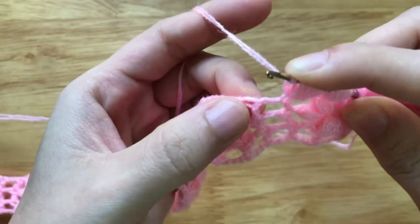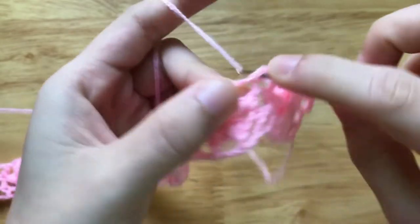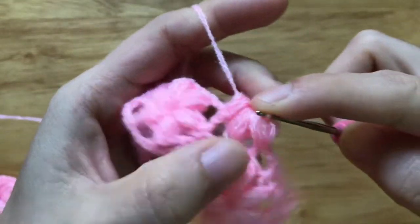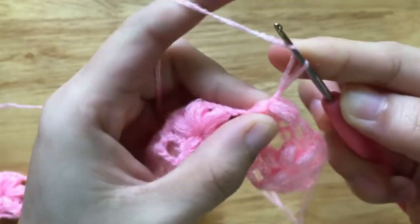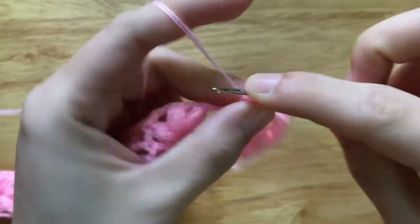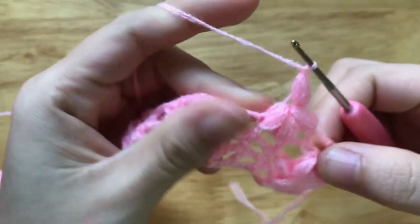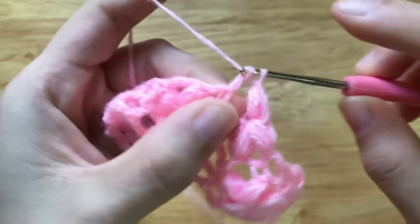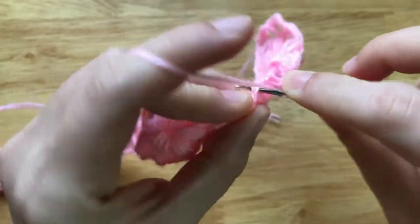Skip 2 chains, make a puff without pulling through to the next double crochet. Yarn over and pull through all loops of 3 puffs, chain 1 to secure. Chain 1, make a puff to the flower loop. Chain 1 to secure. Skip 2 chains, make a double crochet to the next double crochet. Make 2 chains, skip 2 chains, repeat the pattern to the end of the row.